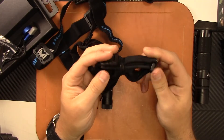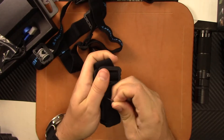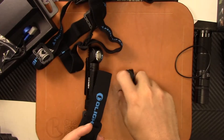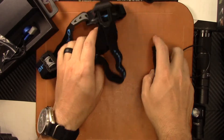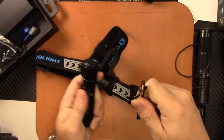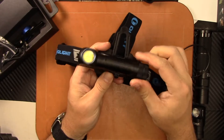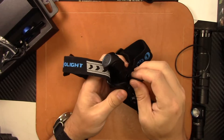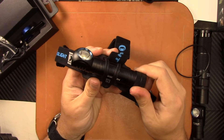They both come with a mount headband. The H1R has a rubber insert that you slide it through. What I like about the new H2R is it has a magnetic insert. If you want to run it as a headlamp, you simply remove the pocket clip, put it on there, and you can see it's magnetic. You can also use the sticky attachment, but with the magnet and this clip-style attachment, it's not going anywhere.